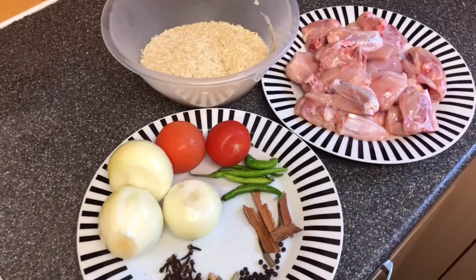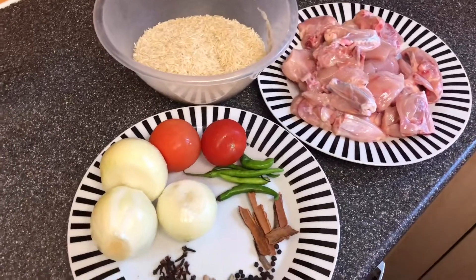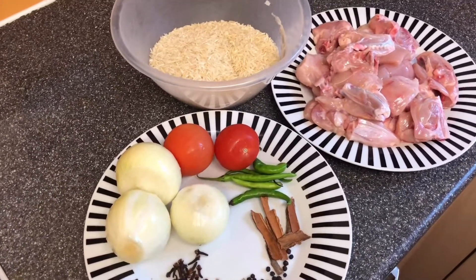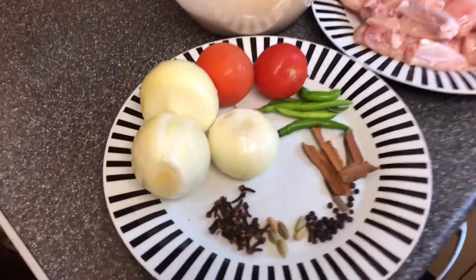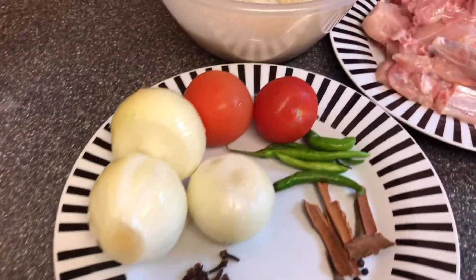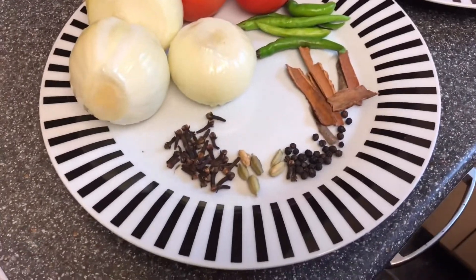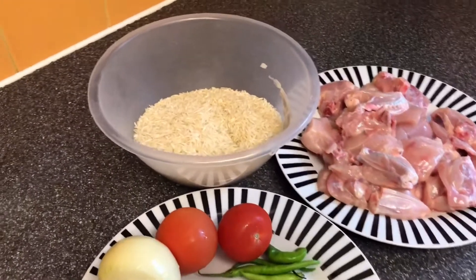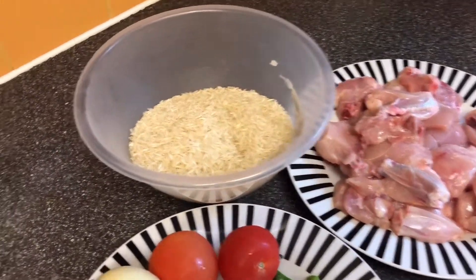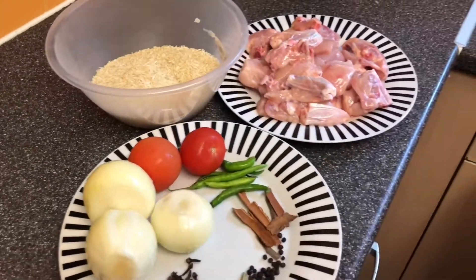As-salamu alaykum, Ramzan Mubarak! Today for Iftari I'm going to prepare chicken pilaw. For the preps I will need three onions, two tomatoes, a couple of green chillies, these little spices, two glasses of basmati rice which I've already prepared, and one medium chicken.